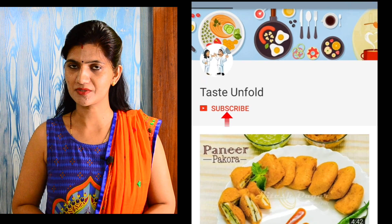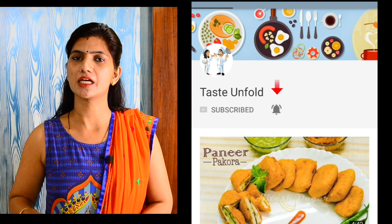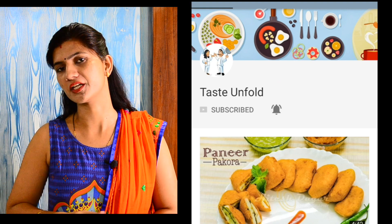Before starting the video, I request — if you haven't subscribed yet, please subscribe and press the bell icon so that you get the notifications in time.